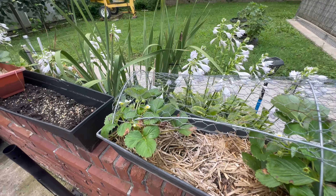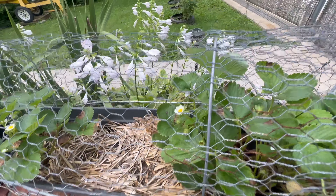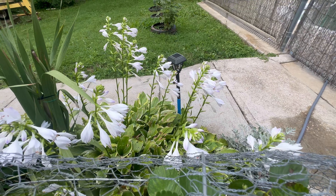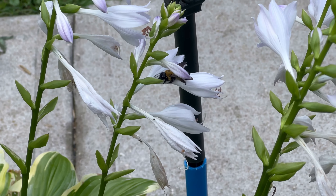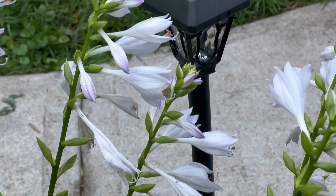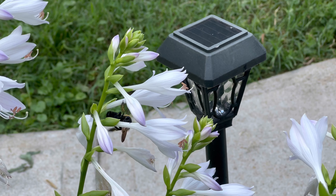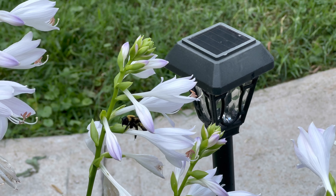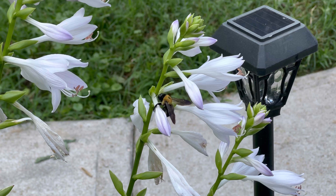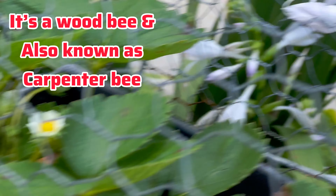Oh, there's that bee again. He would be a bee if he was a bee — it's a big old bee too. Like I said, if you don't bother them they won't bother you — you're all doing your own stuff.